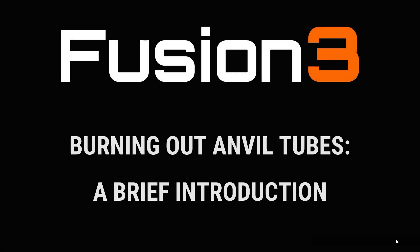Hi folks, Kate here with Fusion 3 again. Today's video is going to be about burning out anvil printhead tubes.